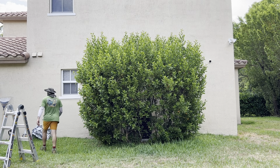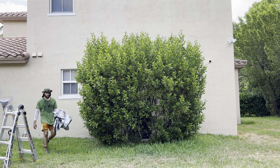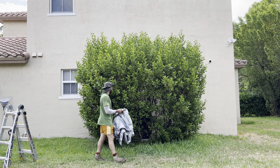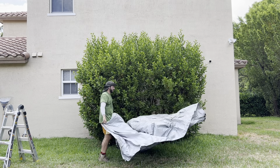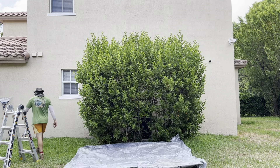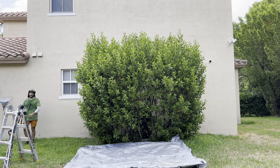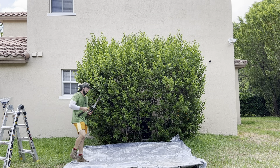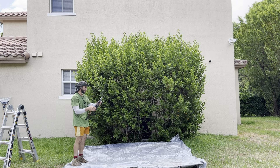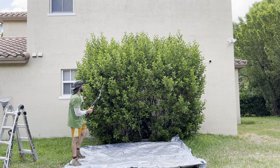First and foremost, I am going to be grabbing the tarp. As mentioned, if you have a tarp, it's going to make life a lot easier. I'm going to show you all the different tools. For those of you that have just shears — that'll get the job done, but it's going to take you a lot longer.